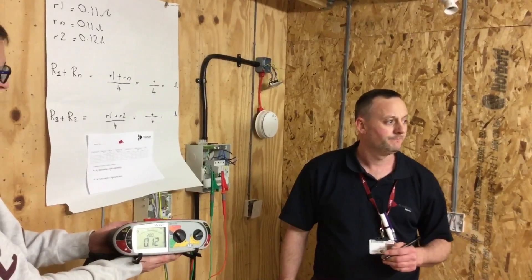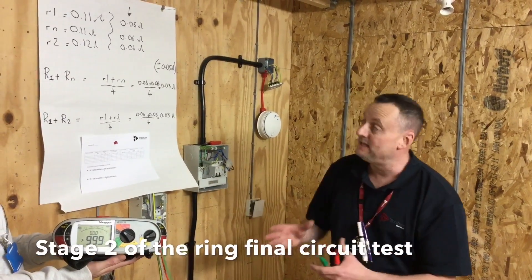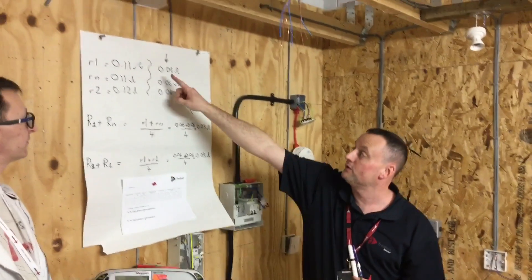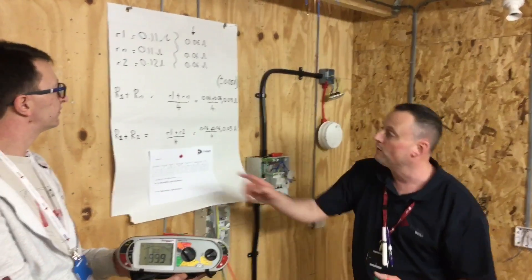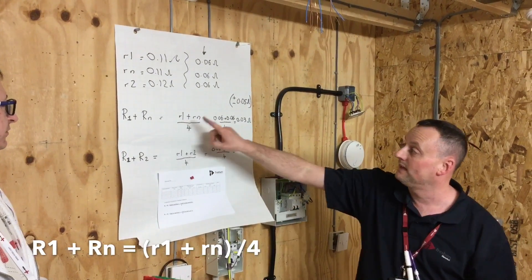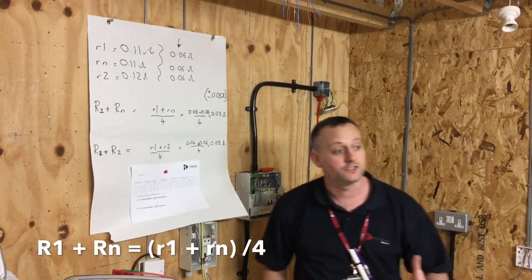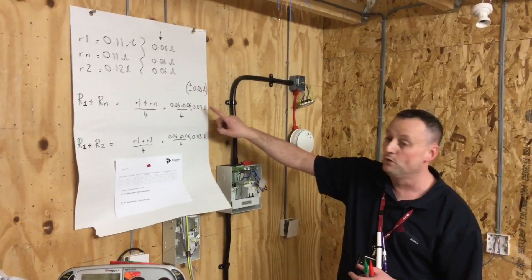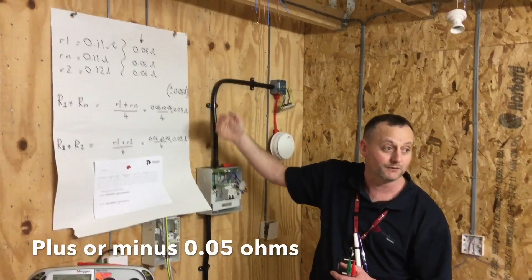Stage two of the Ring Final Circuit Test required us to do some calculations before starting. In this job we got 0.06 end-to-end for all three readings — conductor size was the same, length was the same. We did a calculation for uppercase R1 plus Rn, made up of little r1 (0.06) added to little rn (0.06), divided by 4. We calculated our R1 plus Rn reading to be 0.03, and according to the on-site guide and the regulations, we can vary by ±0.05 up or down from that value.